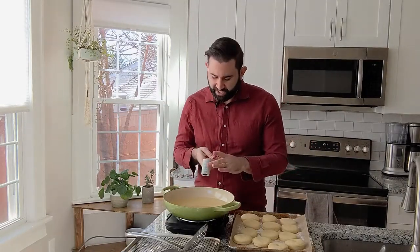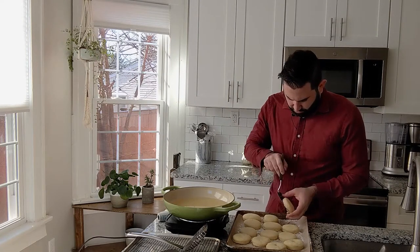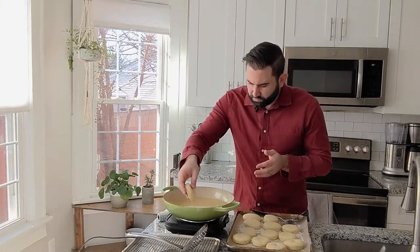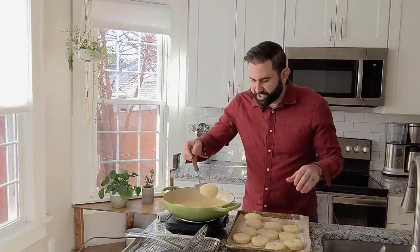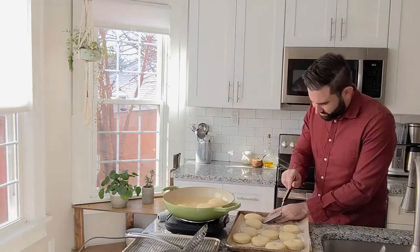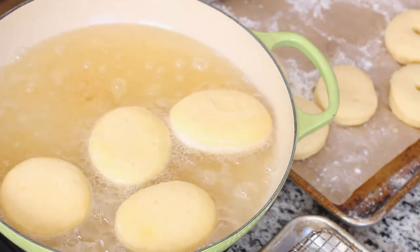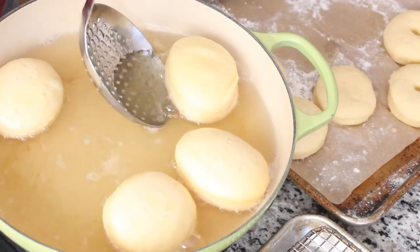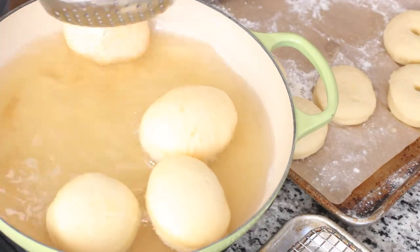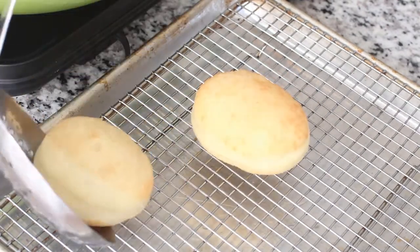For a temperature on the oil, you're looking between 350 and 375 — that's perfect. And you don't need a ton of oil; I do about an inch and a half maybe, because they're going to actually float. I'm just gently dropping these in, and they're going to fry for about two minutes. I'll flip it, and then two more minutes, and that's it. You don't want to fry them too long, and as you can see, they float.